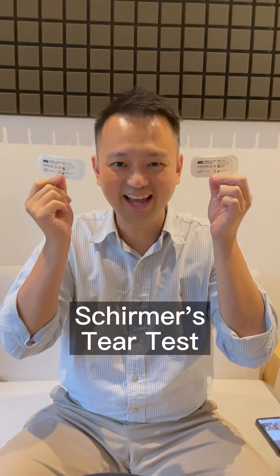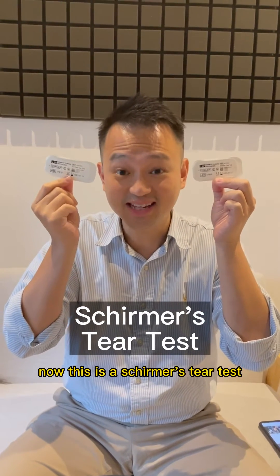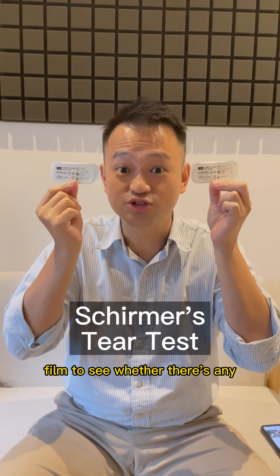Hey guys! This is Dr. Fai! Now this is the Schirmer Tear Test. We're supposed to measure our tear film to see whether there's any dry eyes.